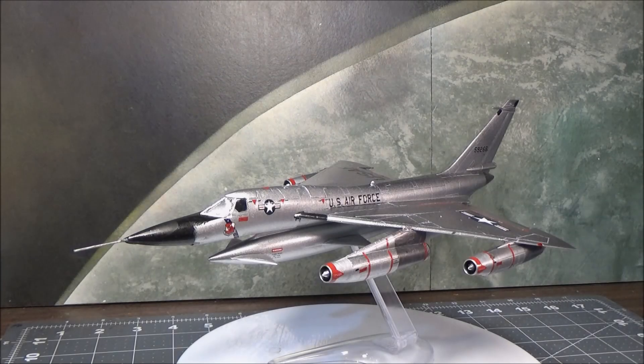Hi guys, this is Chapter 2, Part 2 of the Livestream Build Series. This is the Lindberg 1/93rd scale, which is a repop of the 1957 tooling of the Revell B-58 Hustler.